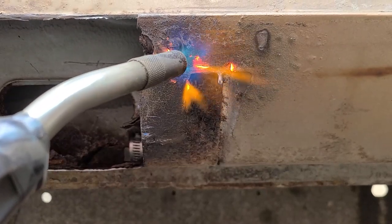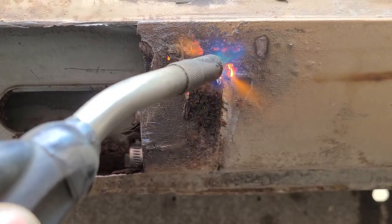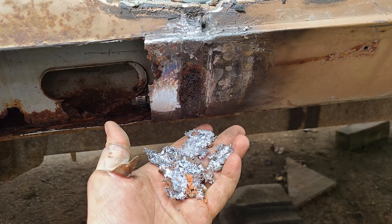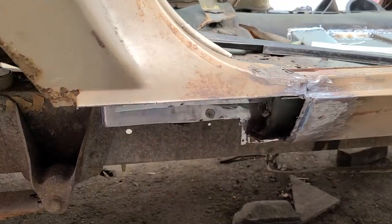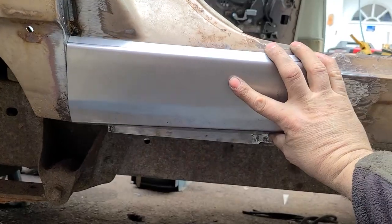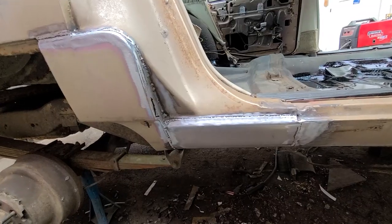Another thing to look out for when working on older cars is lead body filler around seam joints. It's had its place, but those days are long over. Once all the rot was removed, this is what we were left with — replace one piece at a time and we'll call this done.